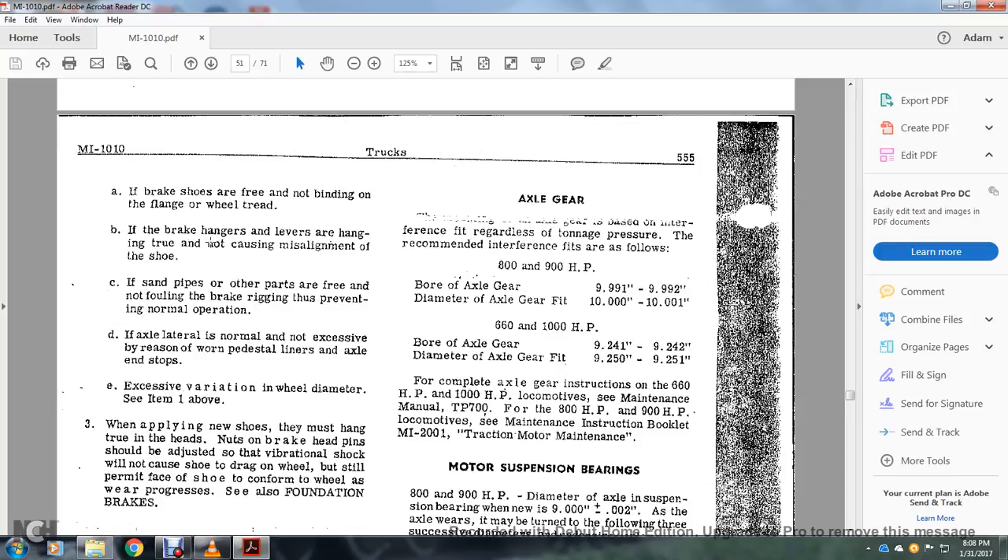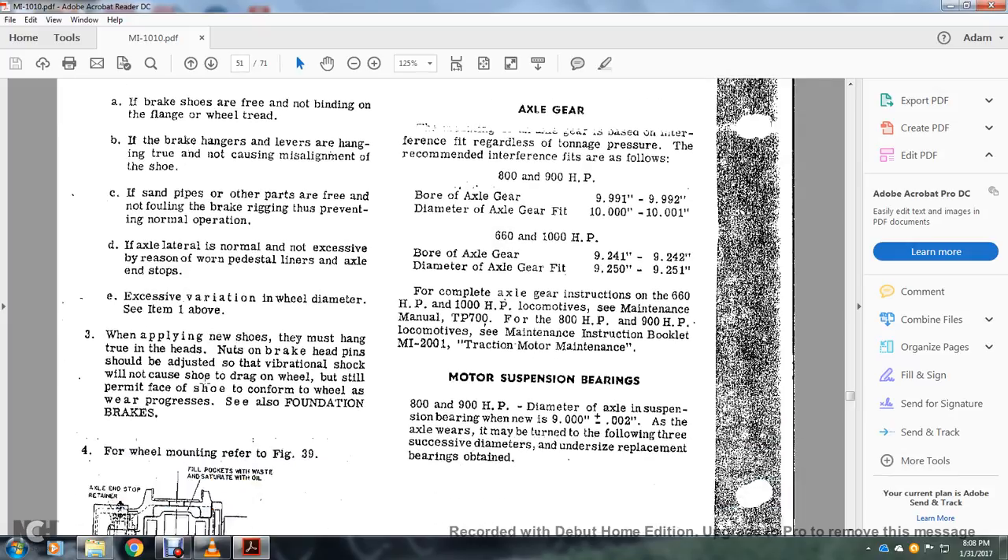If the brake shoes are free and not binding on the flange of the wheel, try the brake hanger — the level of the hanger should be true, not causing misalignment of the shoe. Sand and other parts should not follow the brake, thus preventing normal operation. Check axle lateral for non-normal accessibility by reason of worn pedestal liners, axle end top accessible variation, and wheel diameter variation per item 1 above. When applying new shoes, they must hang true in the threads — not on the brake pins — so the vibrational shock will not cause the shoes to drag on the wheel but shall permit the face of the shoes to conform with the wheel as wear progresses. See foundation brakes for wheel mounting, refer to figure 39.